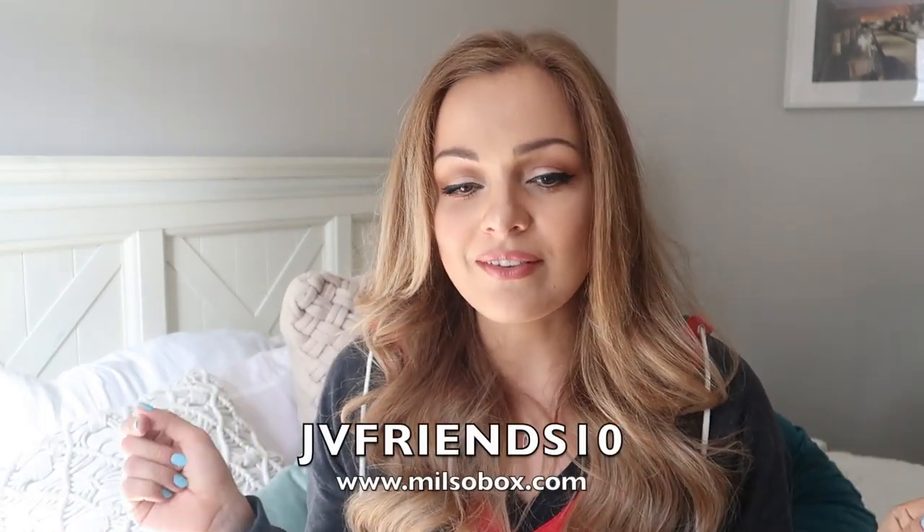That was everything inside of the March Milsa box and it was 100% better than an MRE. Like I mentioned, you should go check out that MRE taste test video if you haven't seen it — I tried out two different MREs. I'll have it linked in the description box down below. There's a little bit of commentary from Sergio in the background; he doesn't like to be on camera, so he was just sitting there judging me the entire time. Thank you guys so much for watching. If you're interested in checking out Milsa box, you can use my coupon code JVFriends10 for 10% off your very first purchase at milsabox.com.